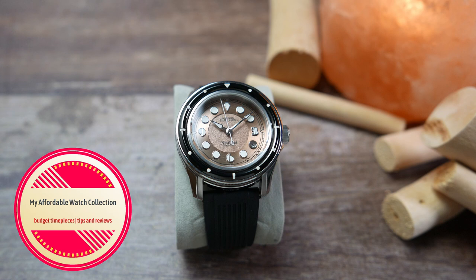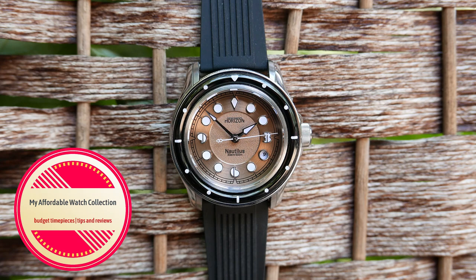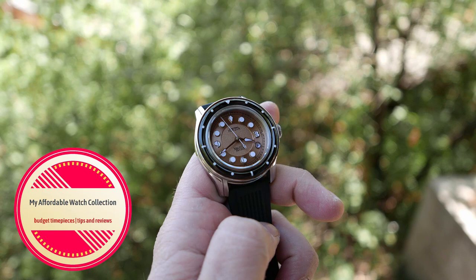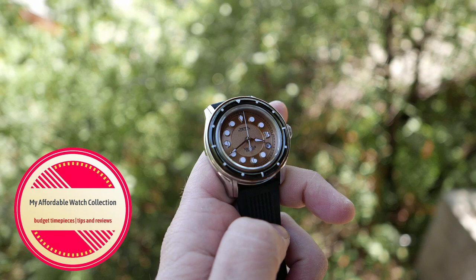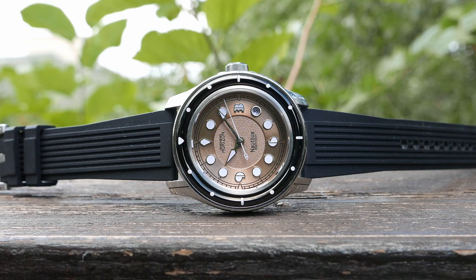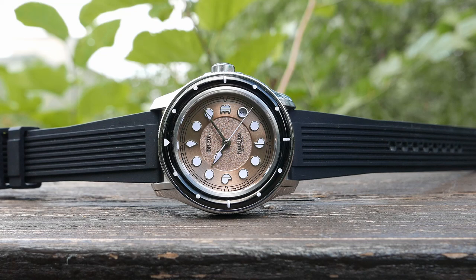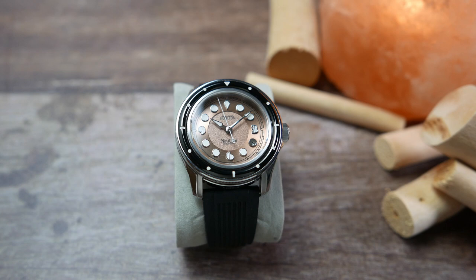Hi guys, welcome to my affordable watch collection. My name is Aviv and I'm so happy that Art Deco is back in style. I have always admired those 1920s aesthetics and lately a few micro brands have been releasing Art Deco inspired watches. They're usually classy dress watches, but that's not the case of the Horizon Nautilus we're going to take a look at today. There are so many unique and custom-made features on this watch — we're going to count all those cool details as we go along, something I've never done on the channel before.